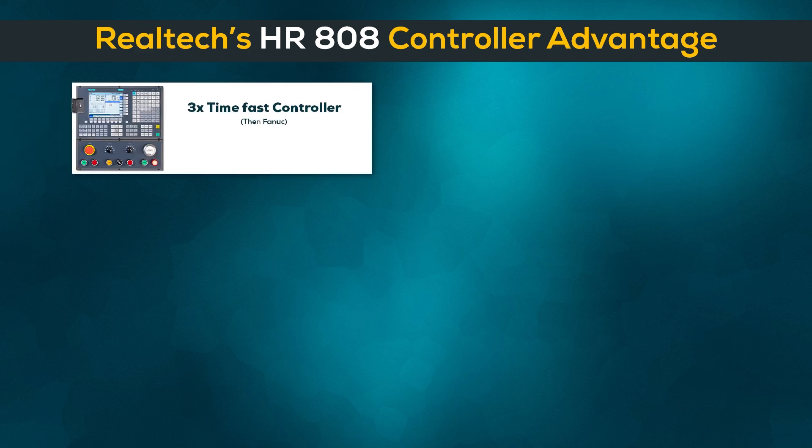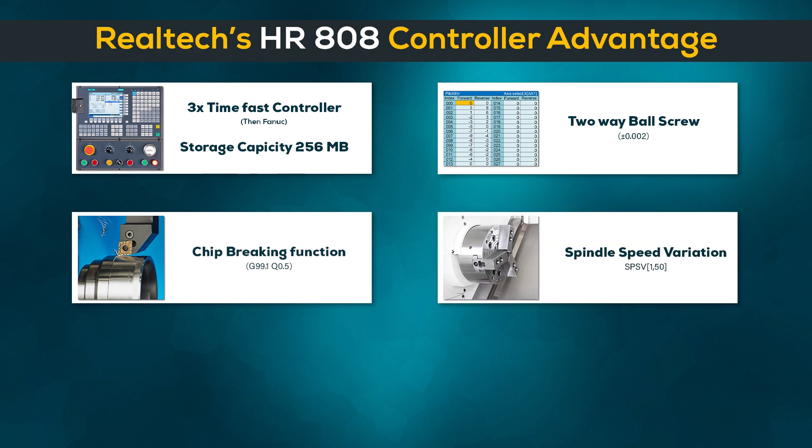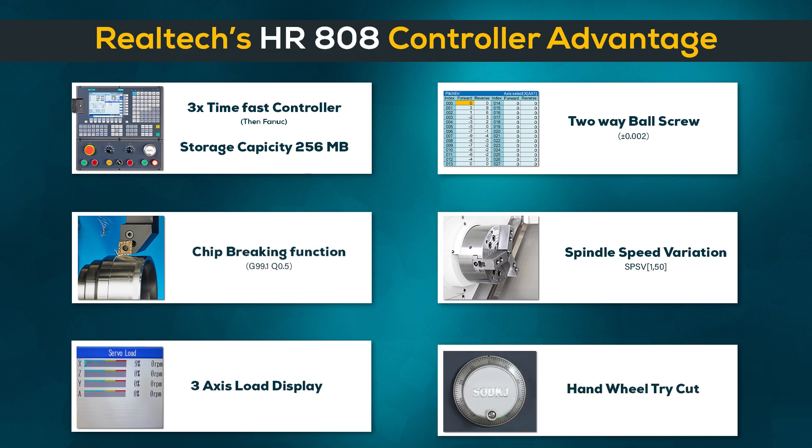Realtek's HR-808 controller advantages: 3x fast controller, large storage capacity 256 megabyte, 2-way ball screw, chip breaking function, spindle speed variation, 3-axis load display, handwheel.